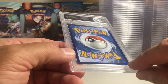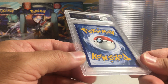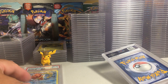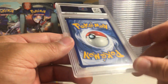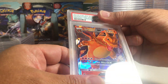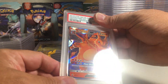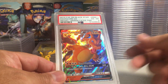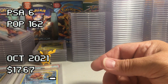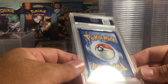Probably not worth anything even as a 10. Oh man, this card has been bent — I don't remember seeing a bend, but there's a definite bend right there. This is one of the Charizards too, so this is gonna be a terrible grade on this card with that bend. Yeah, PSA 6 — that's terrible. I definitely wouldn't have sent that in with that bend.